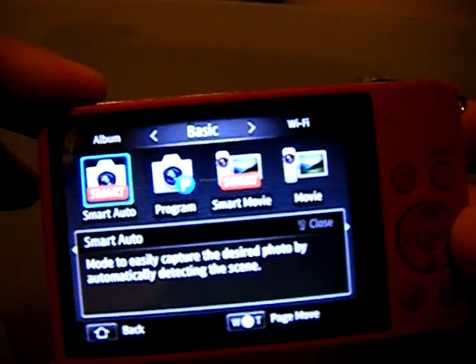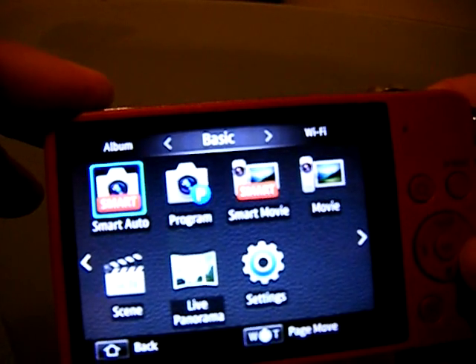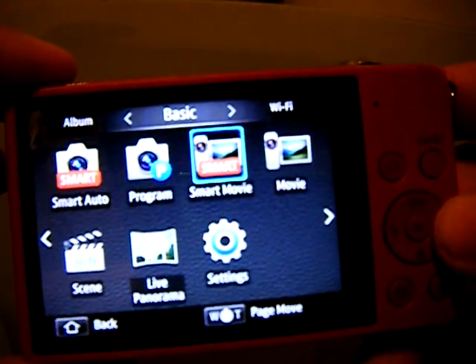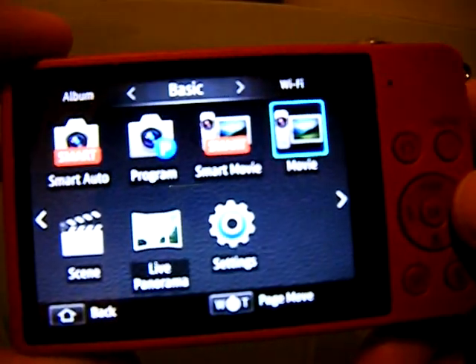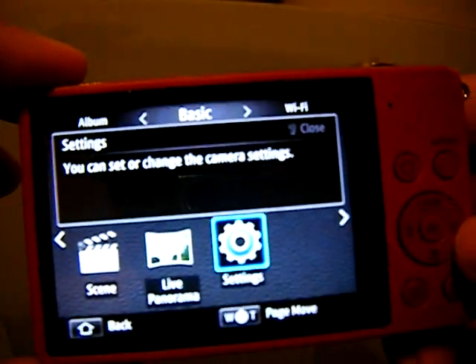The coolest thing I like is the basic features — you can set the mode you want. Smart photo will help choose the scene like lighting and everything, or you can set it yourself. Same thing with smart video, video mode, scene, and live panorama. And then your general settings button.